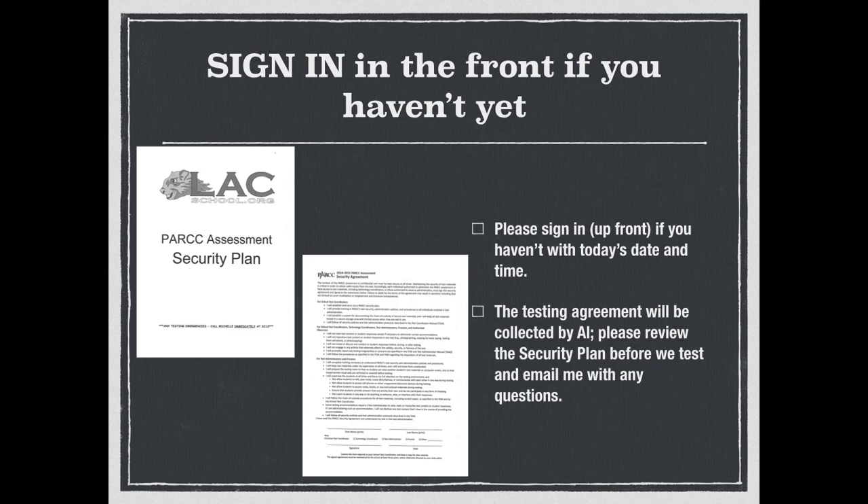The other form, the tan form, is the testing agreement — that's the security agreement. It's almost the same as last year. You're not going to sit there with your phone and take pictures of the test, look at the test, or do anything with the test. If you do, consequences can be issued. Please go ahead and sign on the line below; Al is going to collect those. If you have any questions on either form, ask Al or email me.